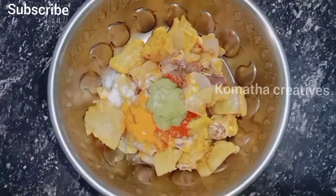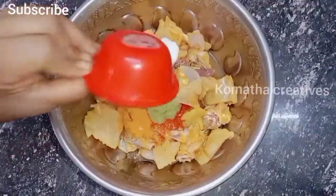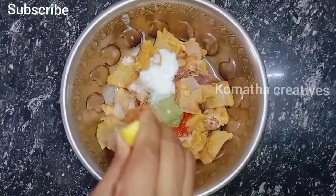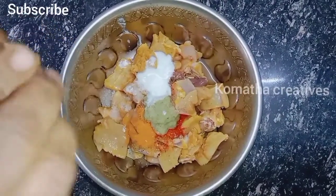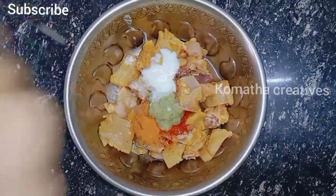Add 1 spoon of oil. Add half a lemon. Mix it all together.